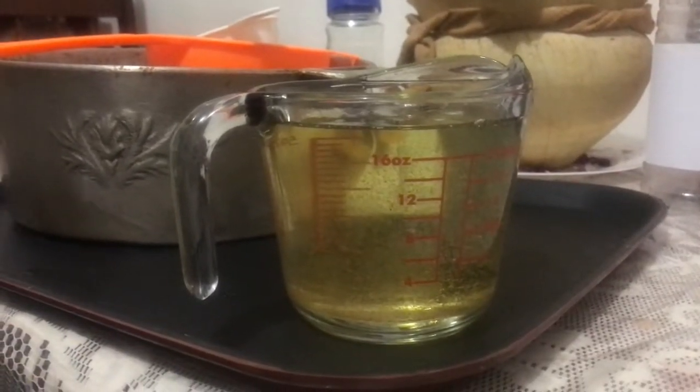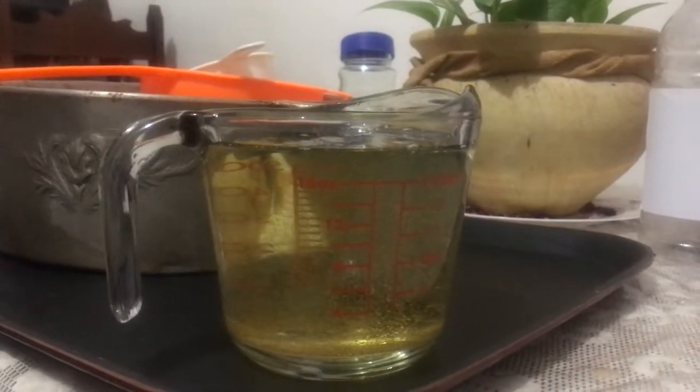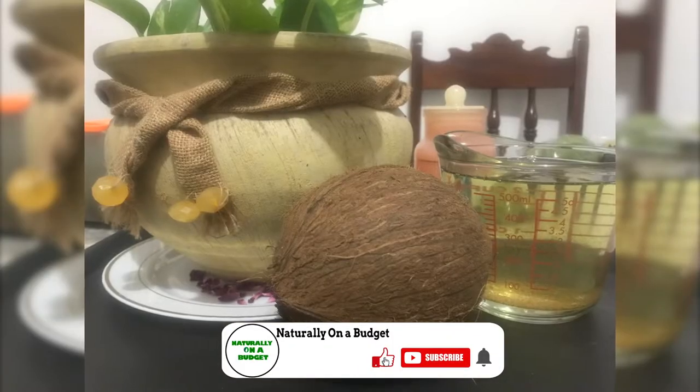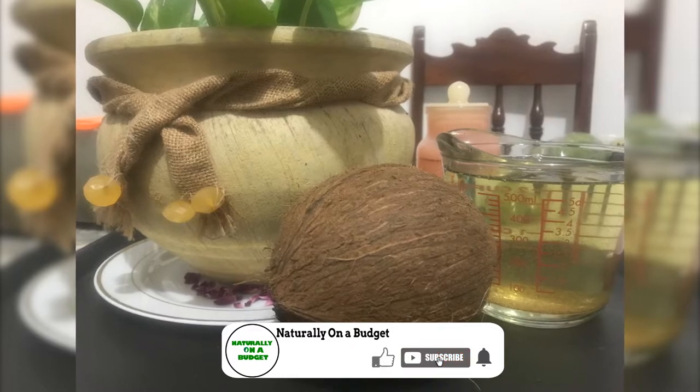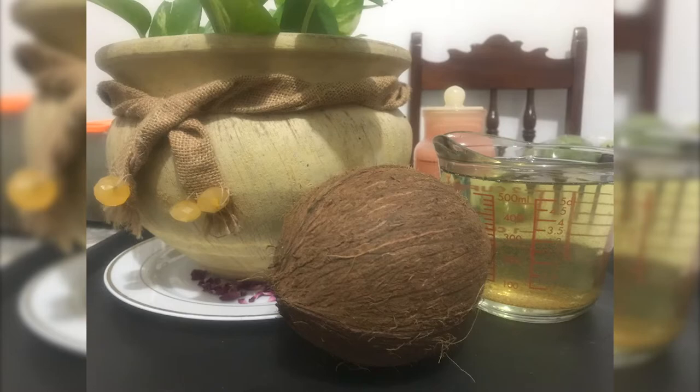We've come to the end of this video. Thank you for watching, and please remember to subscribe to my channel — I share things I do to live naturally on a budget. If you also like what I just shared, go ahead and hit the like button. Thank you for watching, see you in the next video.